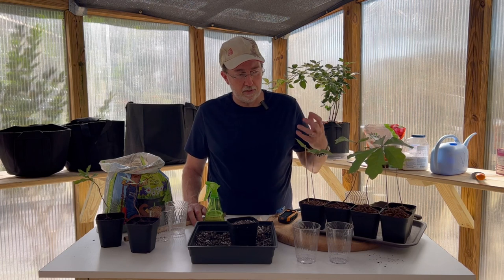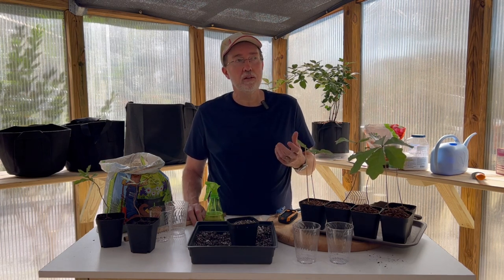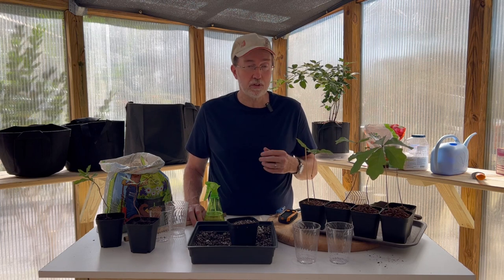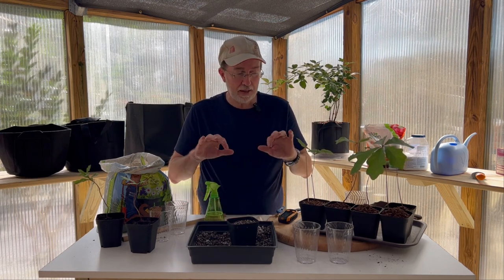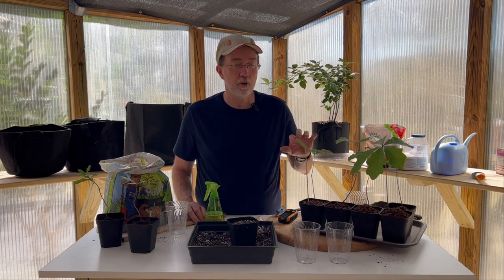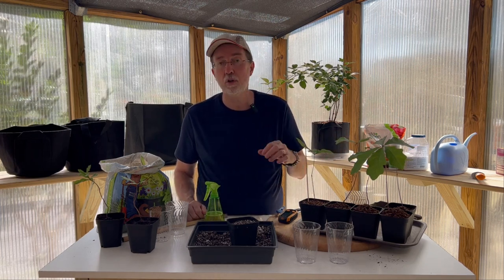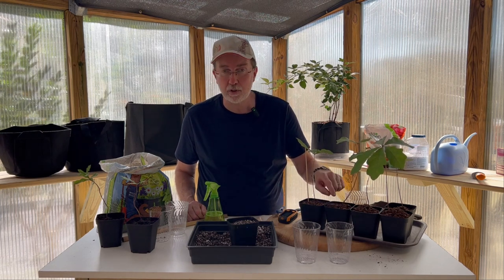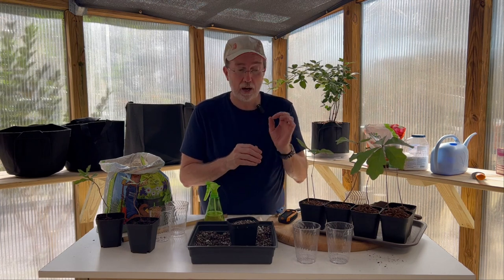White oaks are deciduous and will lose their leaves in winter, then come back every spring a little better. Once they're in open ground, remove leaves from around the base of the tree to prevent fungal issues — rotting leaves can create a problem for saplings. Remove leaves one to two feet away from the trunk, then come in with soil conditioner. Leave a small gap between the soil conditioner and the actual trunk to prevent rot at the base.